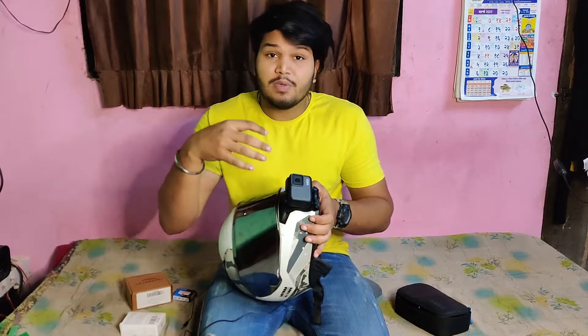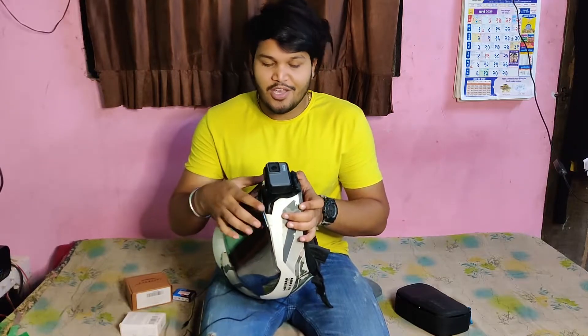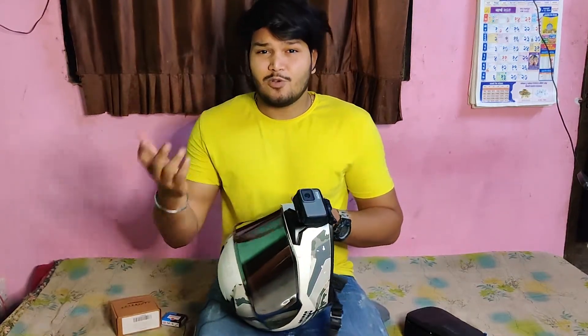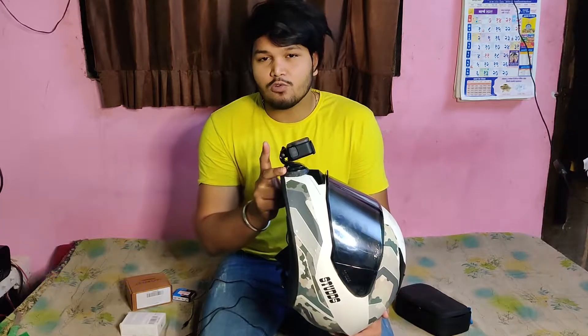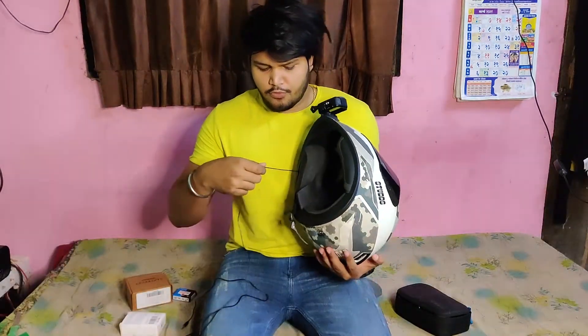A lot of people have asked about M-Seal. If you put M-Seal and you want to remove the mount in the future, it's not a good thing. The best approach is to avoid M-Seal so that you can remove it later if needed. This setup is very good for beginners — a small mic and a GoPro. If you have a GoPro Hero 7, you will get it for around 17,000 to 20,000 rupees from many places, and this microphone is about 350 rupees — I have a link in the description.